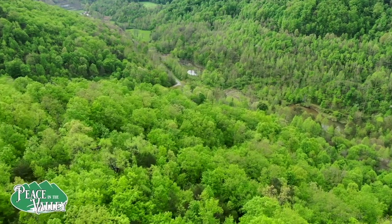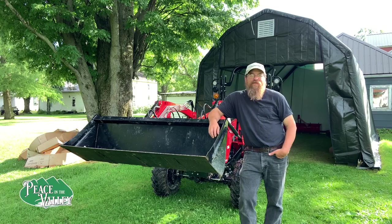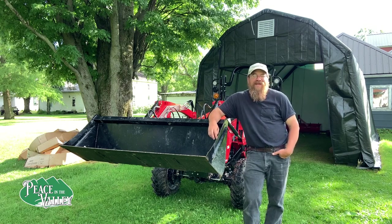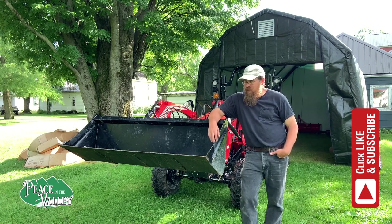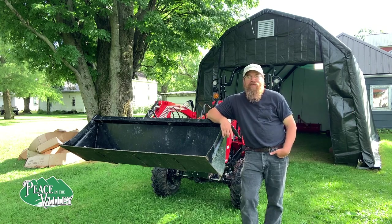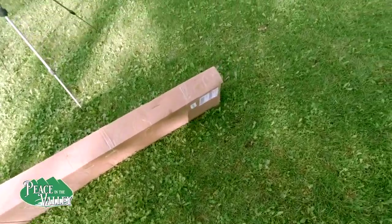Welcome to Peace in the Valley, where adventure starts at home. This is Bryce with Peace in the Valley. I hope you're having a great day. We just got in something I've been waiting for for a couple of months — we got in the Piranha tooth bar for the RK45. We're going to install that today. Hopefully it works well; we're going to unbox it here in just a second.